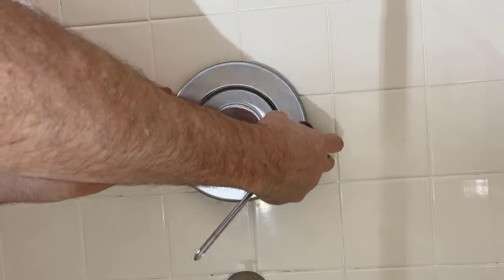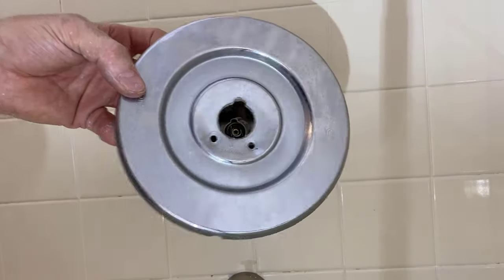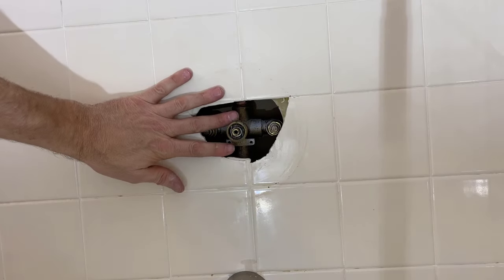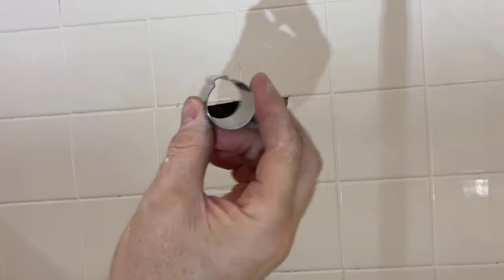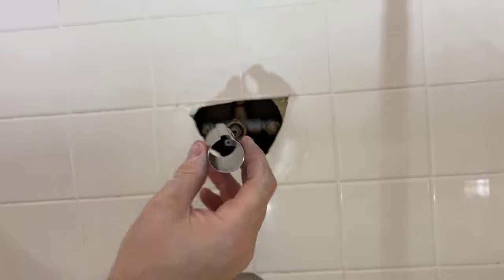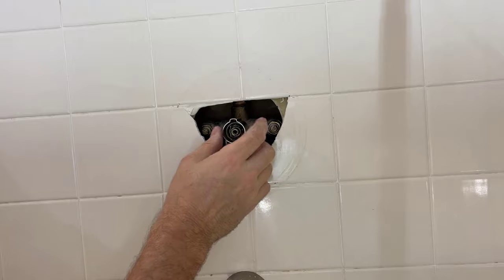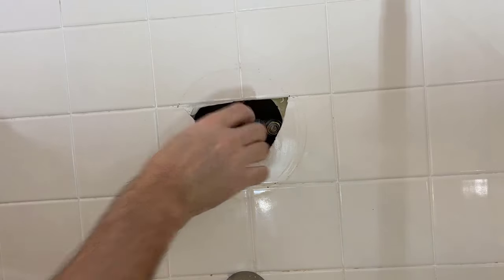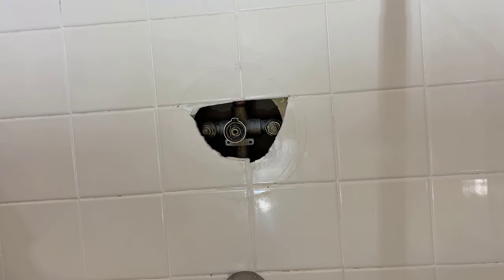Next, remove those screws and take the trim kit off. Pull that off and you're ready to reinstall your new trim kit. The first step is finding the right size sleeve for your fitting. There are two sizes, so select the one that fits over your fixture.